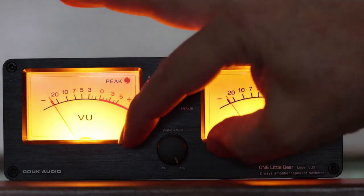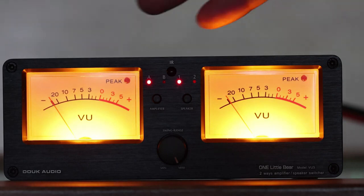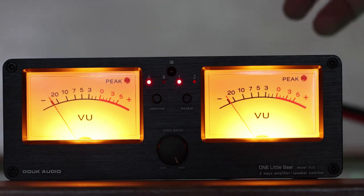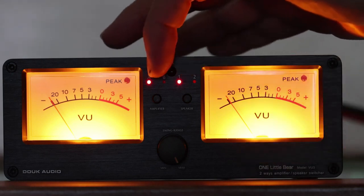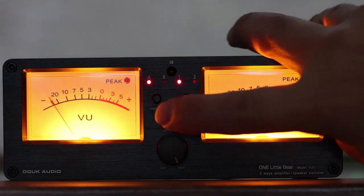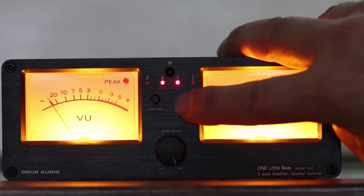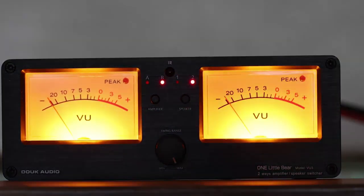You can adjust the sensitivity of those VU meters, and you could use them just as dancing VU meters hooked up to any of your projects or your stereo just for fun. But if you want to use it for something more useful, you can hook up two amplifiers on the back and two speakers on the back. You can select amplifier A or B, or speaker one or two. With the remote control you say 'I want speaker one or two' or 'amplifier A or B' and it automatically switches for you.